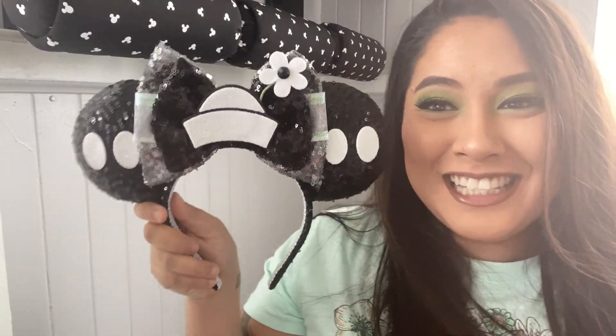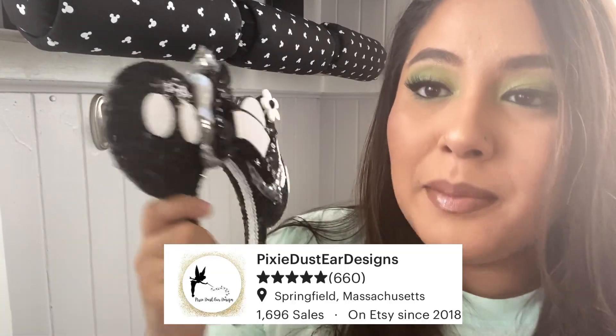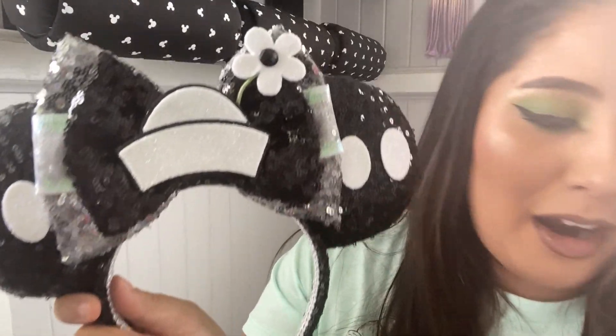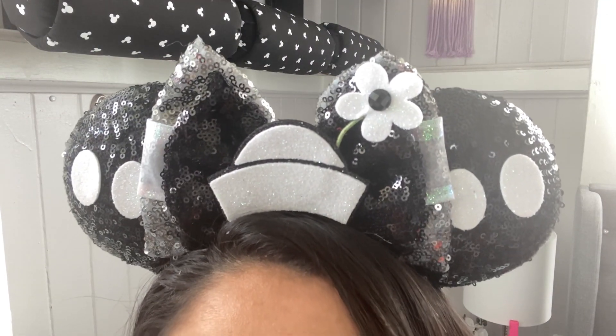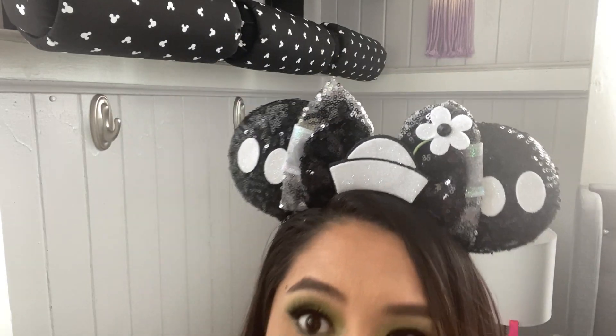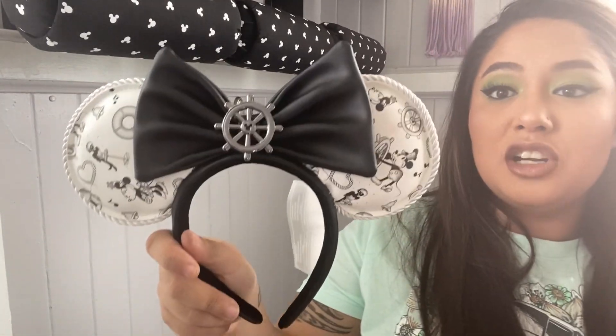The very first ones are small shop ears — I'll put the name of the shop on the bottom because I can't remember the majority of the shop names. I love black and white because it goes with everything. These are definitely small shop, very good quality — they'll be linked in the description. These are some of my favorites. It's very like Minnie meets Daisy meets Steamboat Willie. Super duper cute. These also recently came in a Bippity unboxing — these are Loungefly ears.